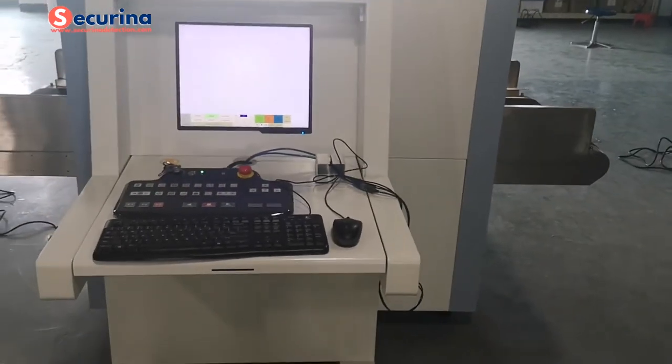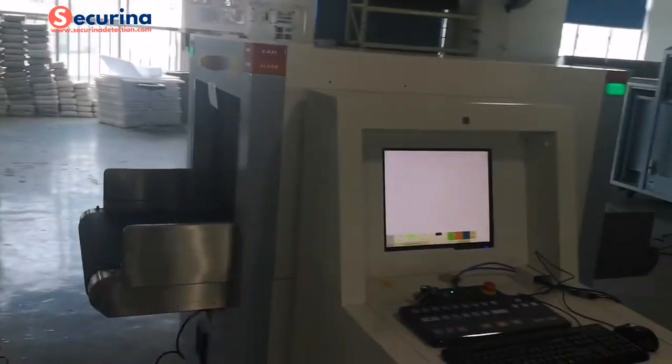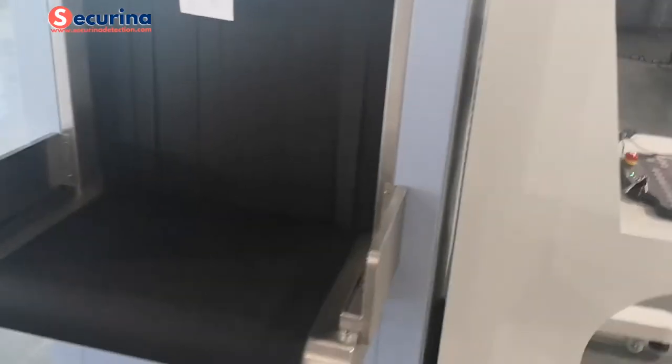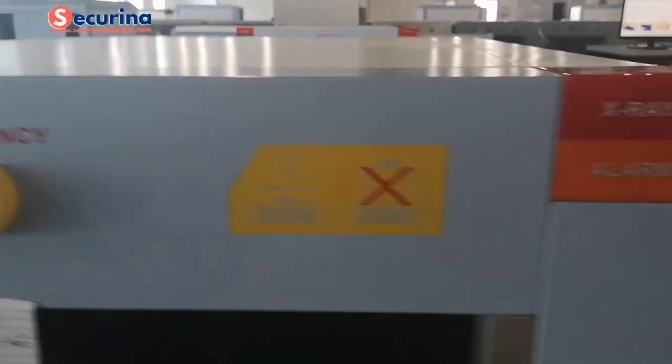The appearance frame adopts a stainless steel frame. There is also a cover to protect the entrance. There are three emergency buttons here, and also a keyboard.